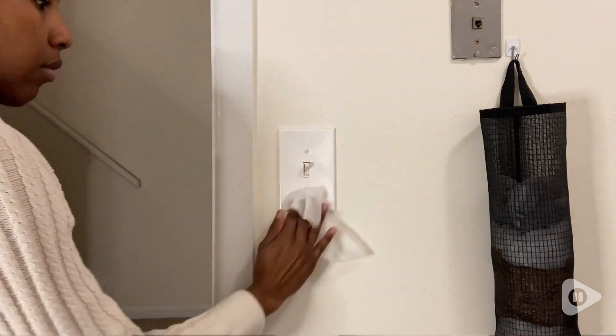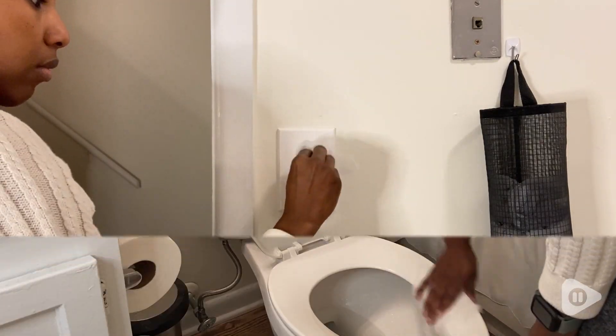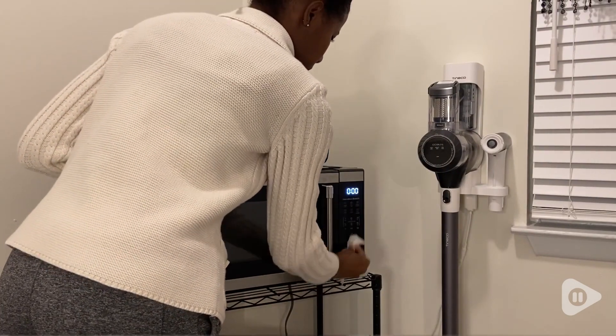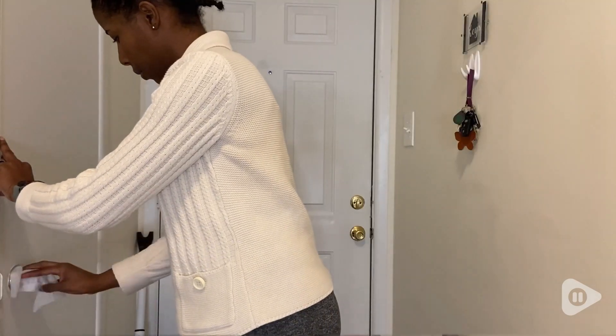I can clean all the door handles, I can clean remotes, tables, countertops, stovetops — I can do all of that and the wipe is still wet.